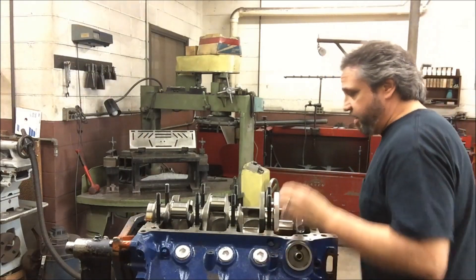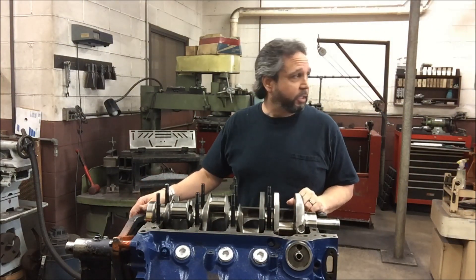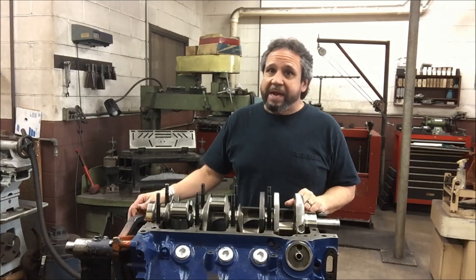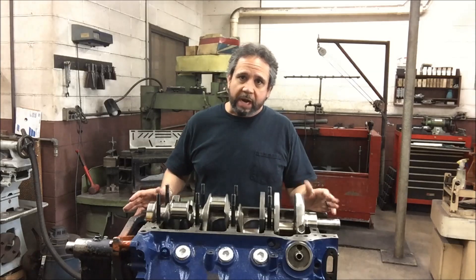What's up guys? Tim Halstead here for episode 13 of Tearing Down the Old Cleveland and putting her back together. I'm here at the machine shop today to kind of give you a recap of where we're at.